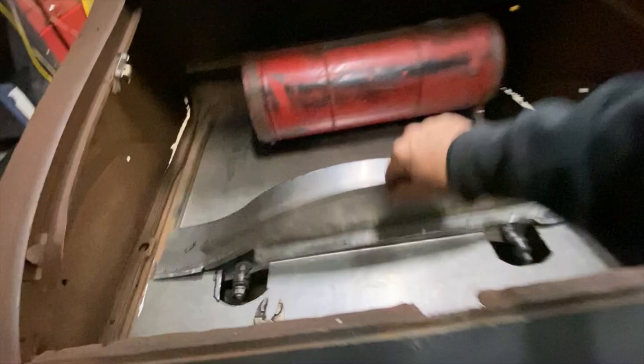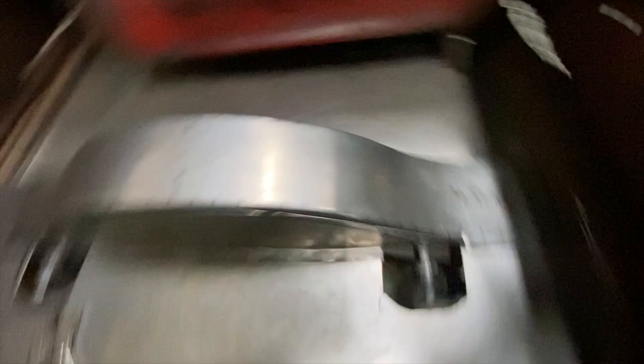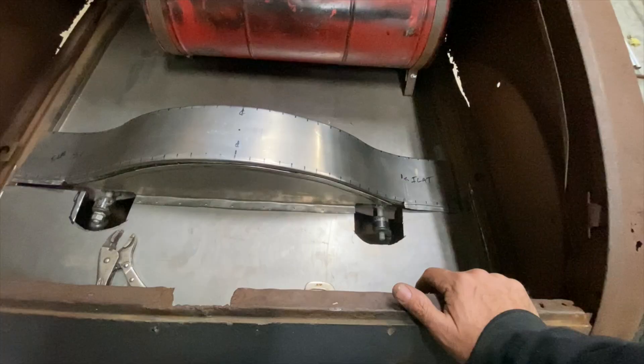I'm going to get these panels spot welded in and get this thing buttoned up together. This piece of steel wasn't long enough — on this side it's a lot longer, this side's shorter. I need to add three inches of steel to fill that gap. I need to get this piece, this piece, and this piece welded together so I can take it out in one unit. I may end up welding that panel right in the car since the panel kind of covers everything.